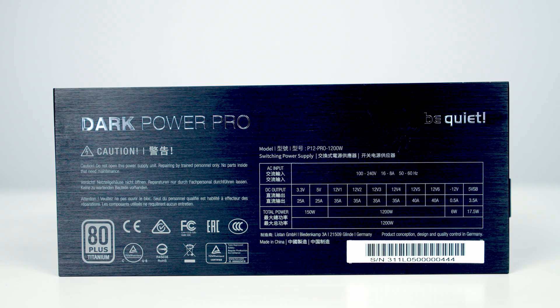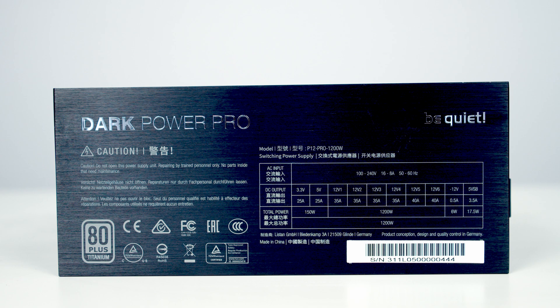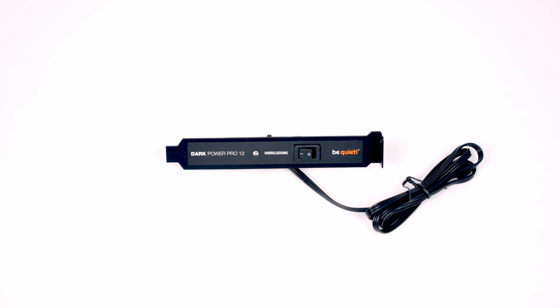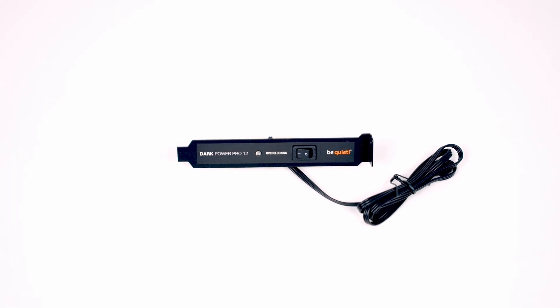The Dark Power Pro 12 comes with six 12-volt rails. It does however come with an overclocking key, allowing you to switch to one massive 12-volt rail if you prefer.